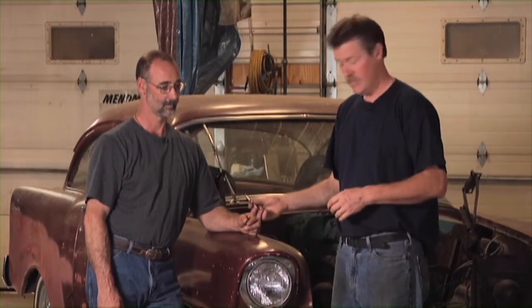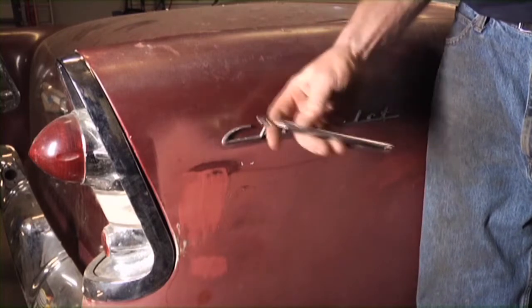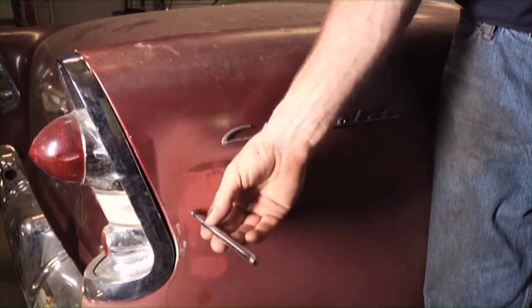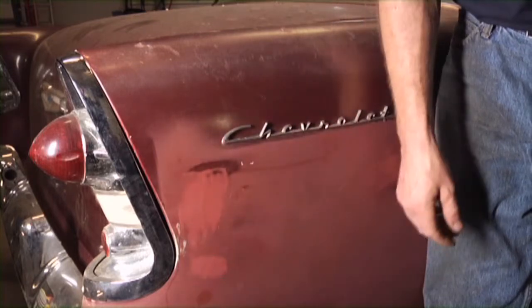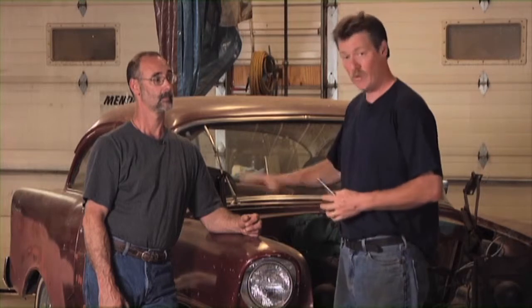Look down the side, see if it's wavy, spot areas that need repair, and factor that into the time or money you'll need to spend. Another trick: take a magnet and stick it to the car — if there's good steel, the magnet will stick. If you get into a spot with a lot of plastic filler, the magnet won't stick, and that can be buried under paint and look fine. You're just building awareness of what's been done before. If it's really bad and you want a show car, plan on cutting that panel out and replacing it, because you can hide a lot under primer and paint.